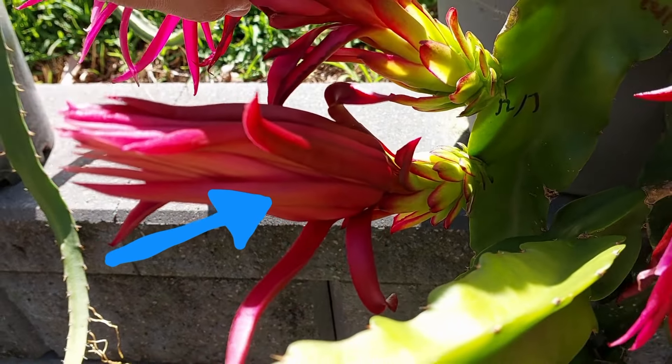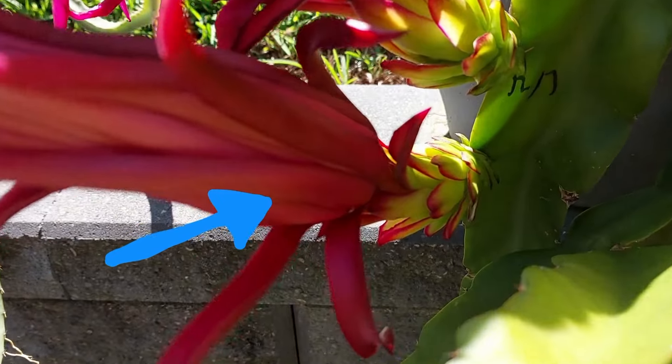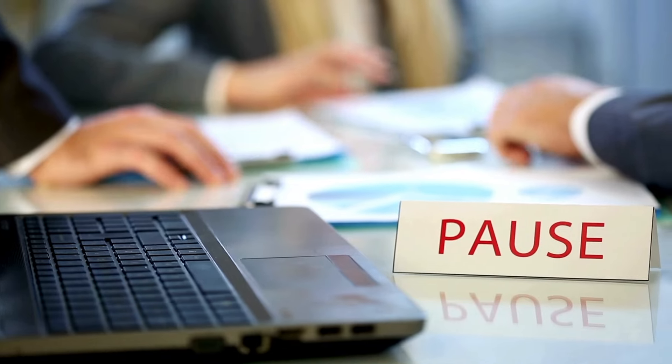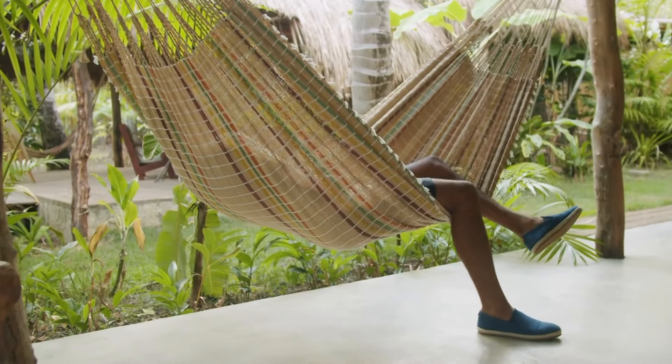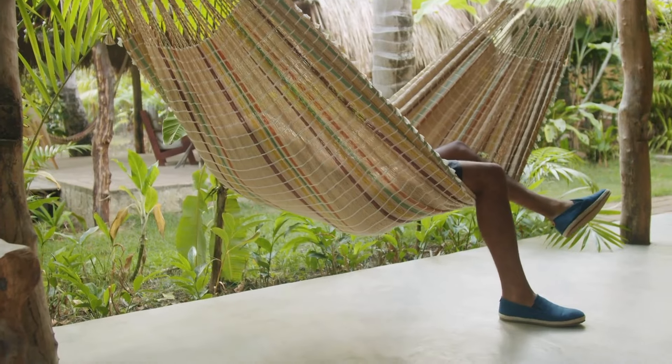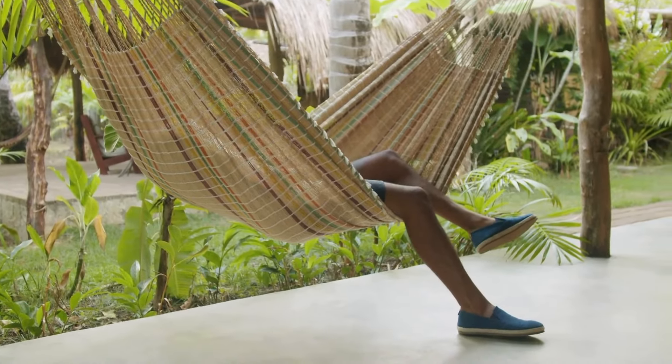To prove this technique actually works, I'll be using a self-sterile variety, a Connie Meyer here, and pollen from another variety. Stick around to the end as I'll be smashing out the most simple of simple tricks for the ultimate lazy gardener — or efficient gardener — whatever you'd rather call yourself or helps you sleep at night.